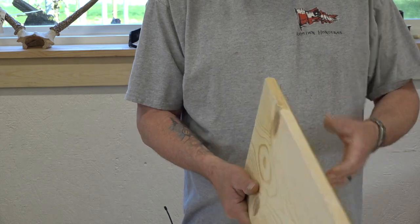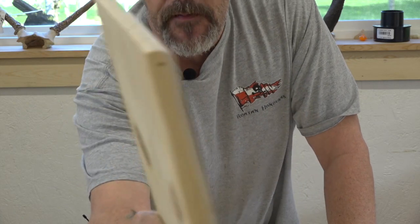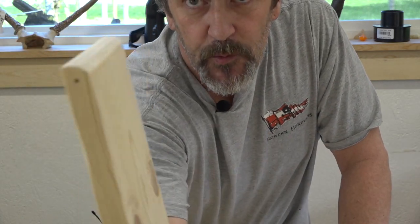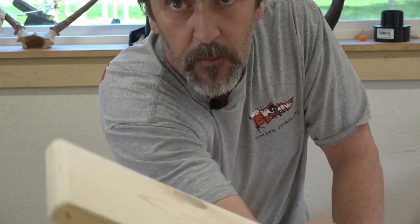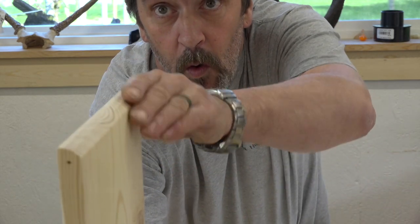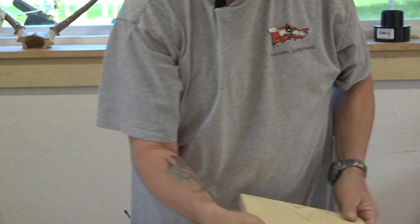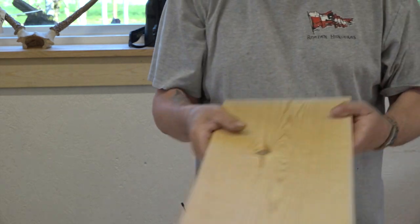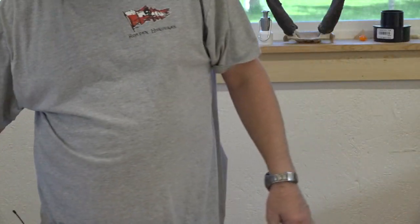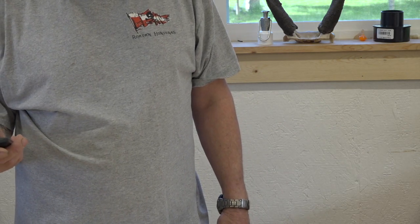And then the door - what I've done is I've taken and chamfered that just a little bit because it's going to swing. It's going to have a little flip, so we want this to roll just a little bit inside the box. So let's get to the process of the front.